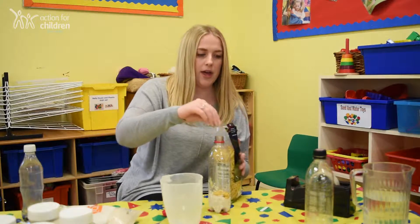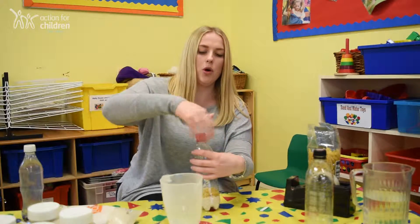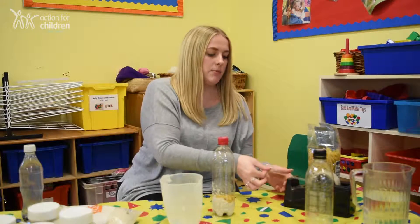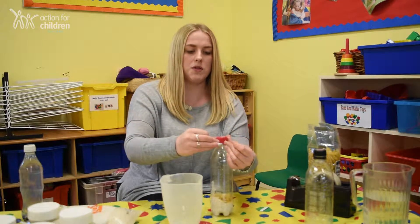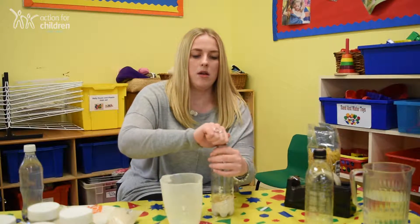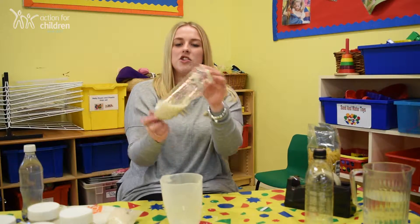Once you have put enough in, take your lid, screw it on nice and tight, and then you want to stick some sellotape around it too just to make it extra secure. And here you have your very own shaker.